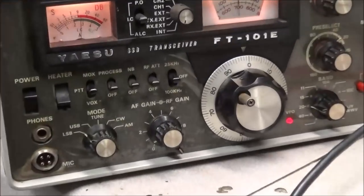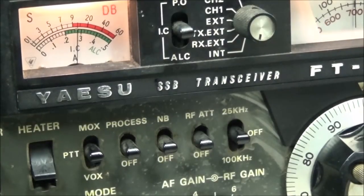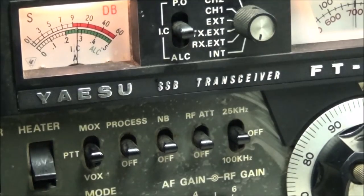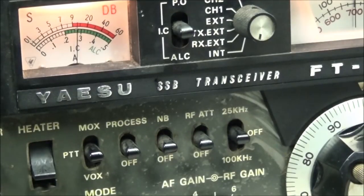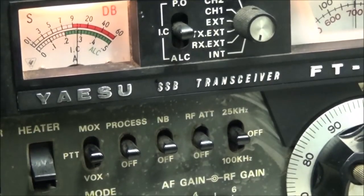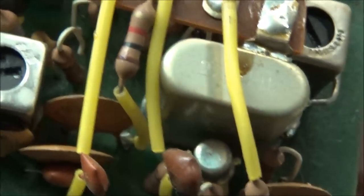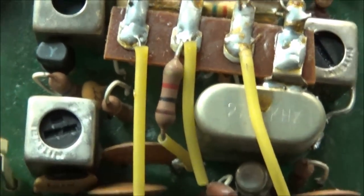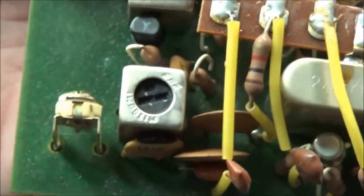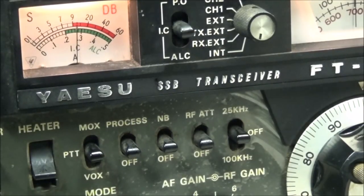All I'm going to do is let you watch the S-meter as I adjust this and see just how much more signal we can get out of it. There was a bit of wax in this slug — I just took my hot air and heated it up a little bit so I can turn it. You don't want to force anything and crack it.